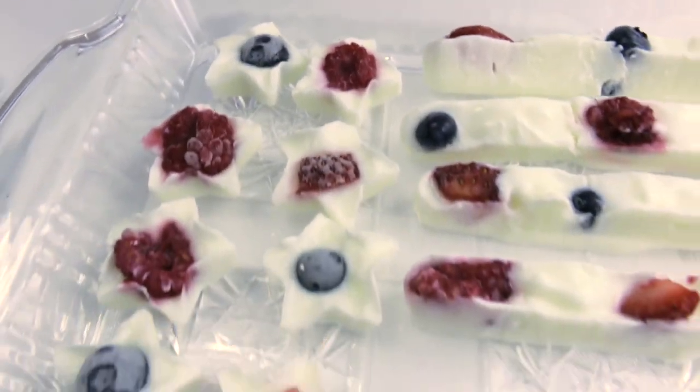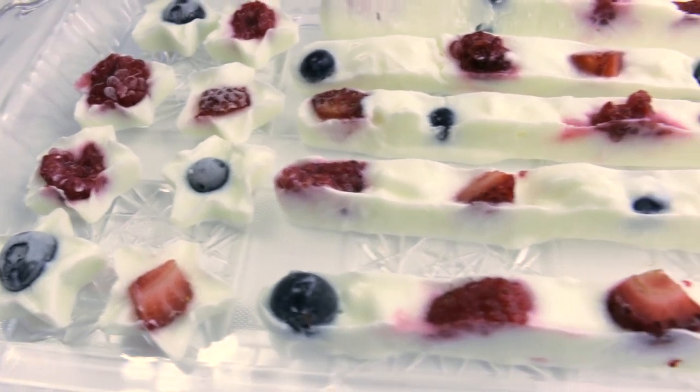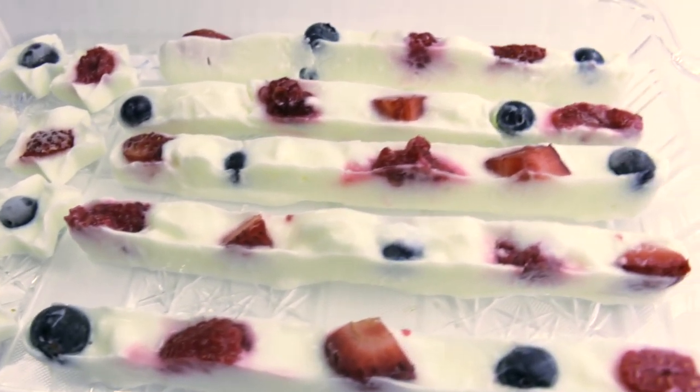These are so yummy. I hope you guys have the chance to make them, and happy 5th of July. Bye!